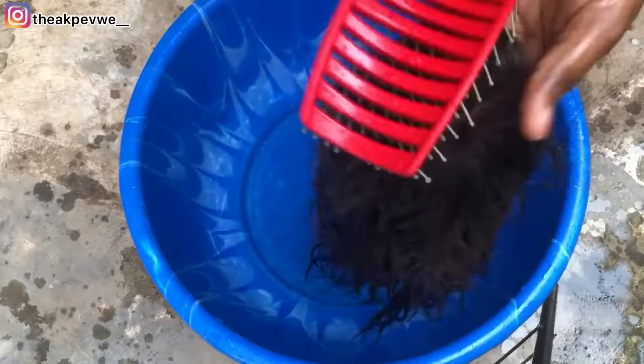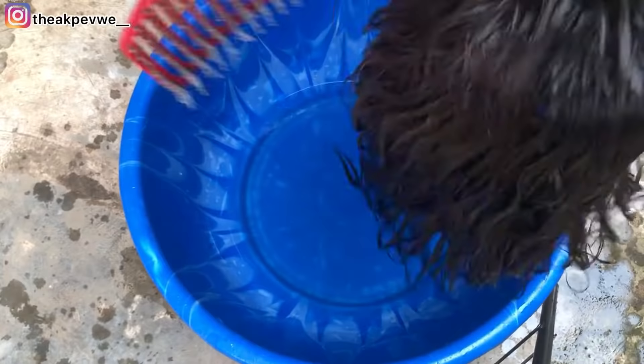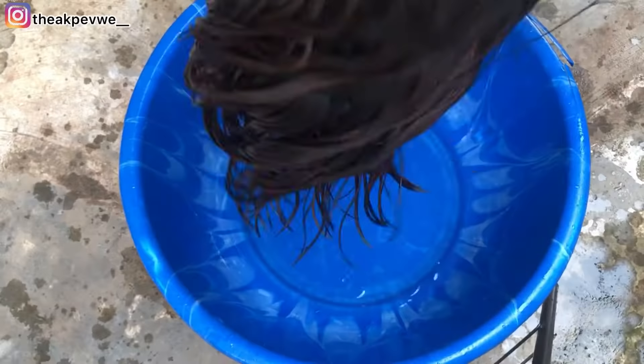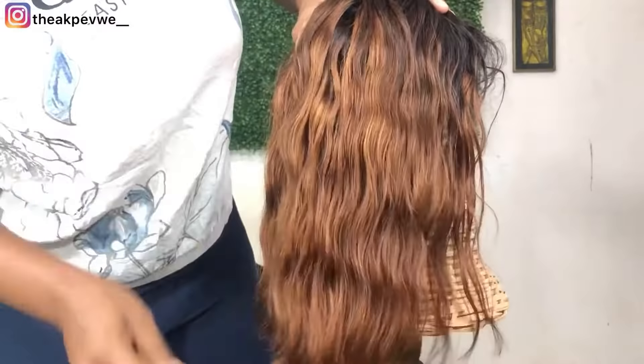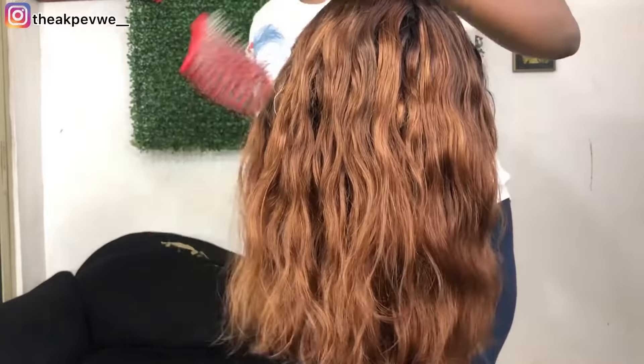After that, use another set of water to rinse off properly, then brush your hair. What is amazing me is that this thing did not remove any color at all. After that, air dry it — don't blow dry it at this stage, just air dry it and let it dry.